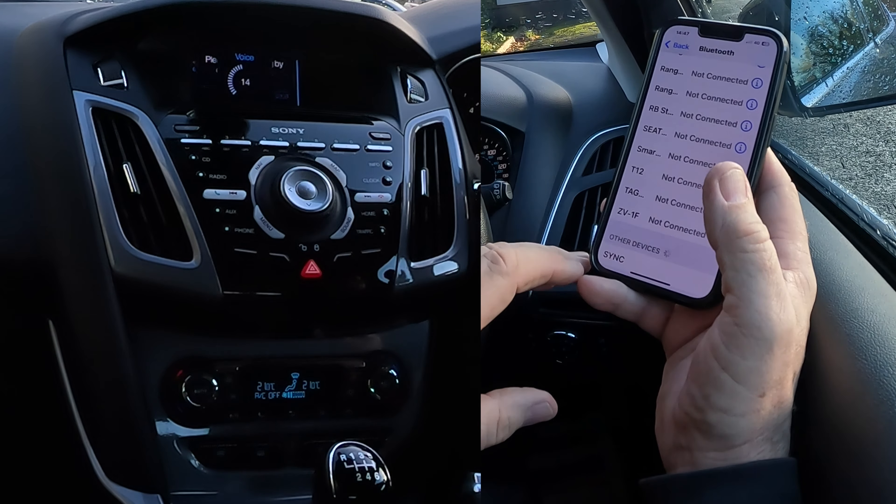All we have to do is click Pair. Yes and No correspond to the buttons - No would be there, Yes is here - click Yes. 'Waiting for phone confirmation... Allow contacts and favourites sync... Pairing successful.' Download phone book - I'm going to click No because I won't be using this car. Done - 'SYNC connected.' Dead simple.